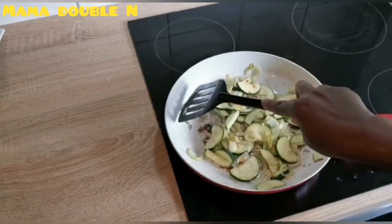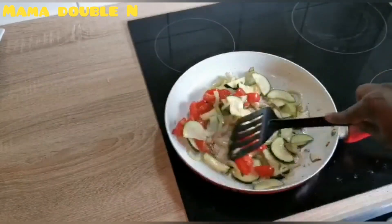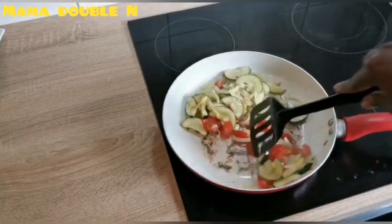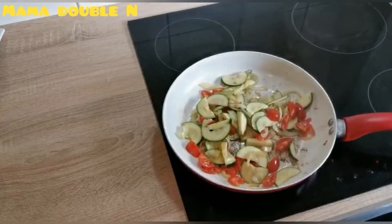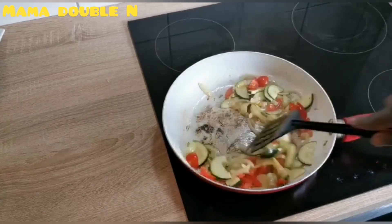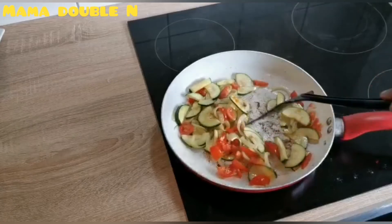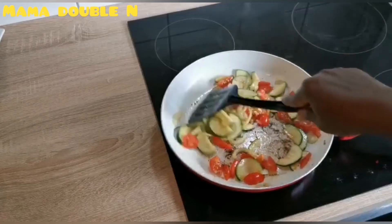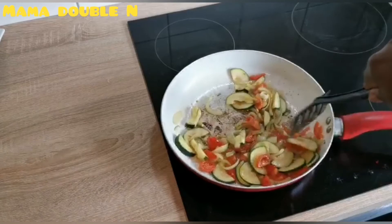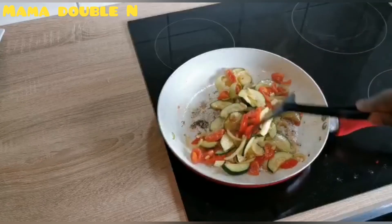I also love cooking. The next thing I'm going to do is add my tomatoes and stir everything together. Tomatoes also do a lot for our body — they reduce the risk of heart diseases, have vitamin C and potassium, and fight against all types of diseases that affect the heart. Try taking vegetables — they are very good for the body.